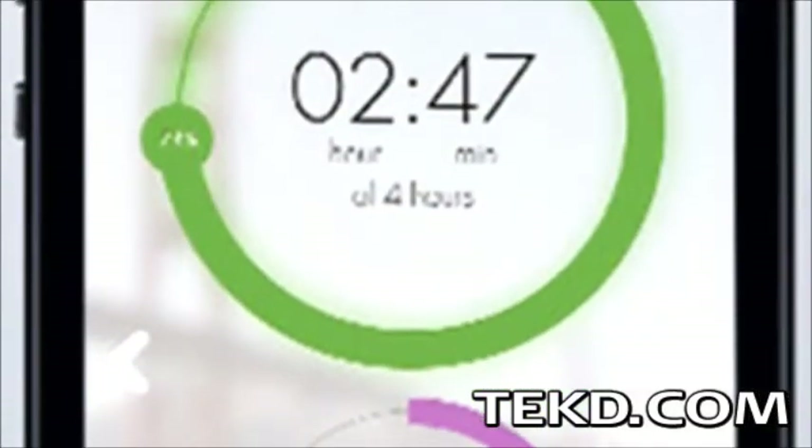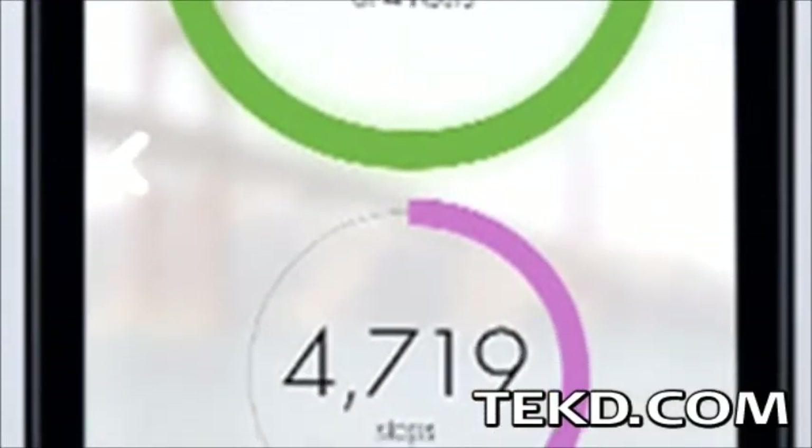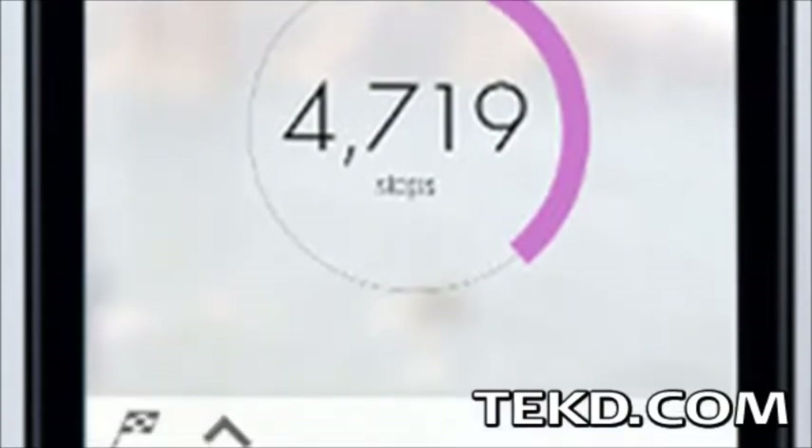Combined with the free app, information can be reviewed at any time during the day, including calories burned, steps taken, and time in good posture. The app will even make recommendations so you can hit your daily goals.